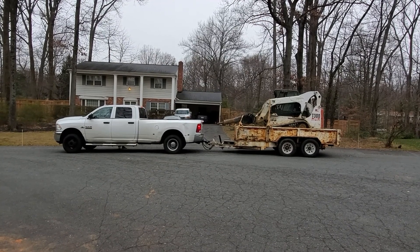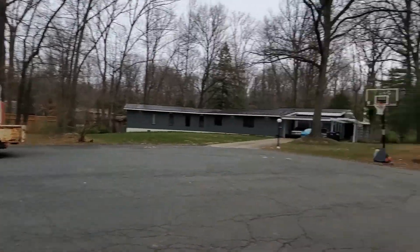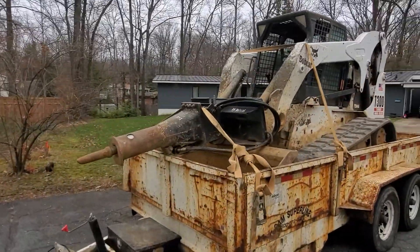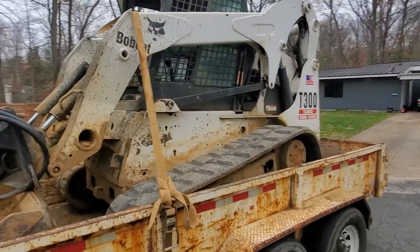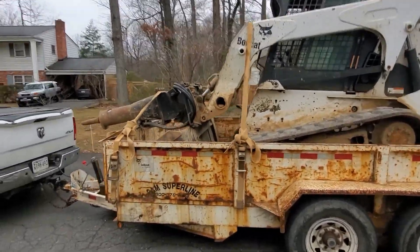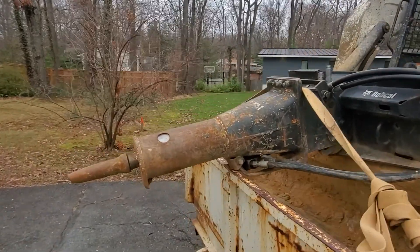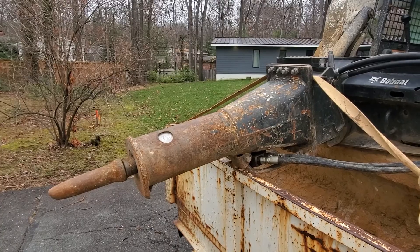Getting ready to start our pool removal process here. When you're working in the pool removal business, you're going to need a machine of sufficient size that can operate this concrete jackhammer, which is an attachment.